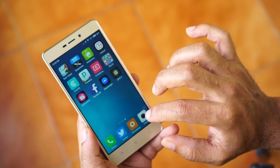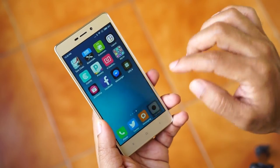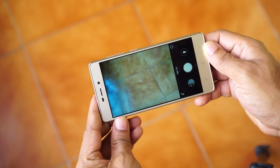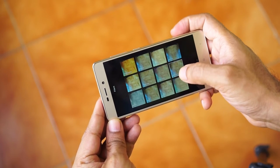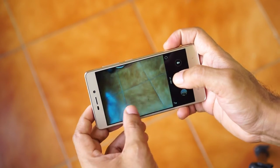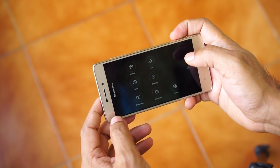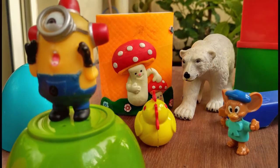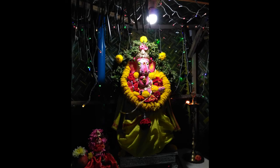The Redmi 3S Prime has a 13 megapixel primary camera and a 5 megapixel front-facing camera. The primary camera has PDAF autofocusing while the front camera has fixed focus. The camera UI is the same we have seen in any MIUI device. As far as the camera output is concerned, the Redmi 3S Prime is a very decent shooter. It shoots sharp images under ample daylight, though it has limited dynamic range, which is more evident when shooting with bright and dark areas in the same frame.